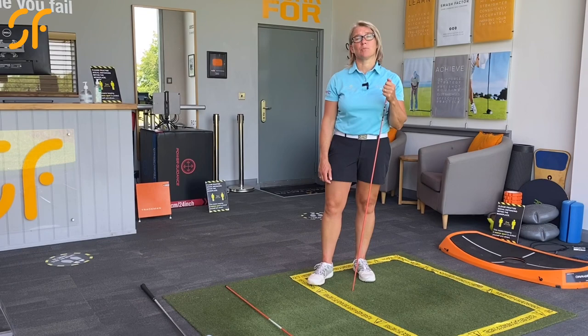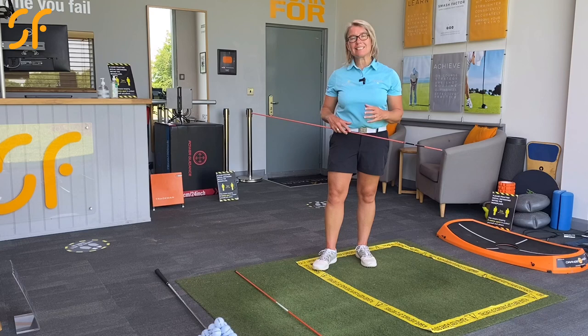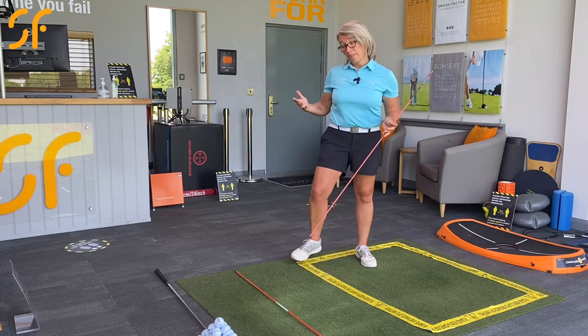Hi everyone, thanks once again for tuning in to Smash Factor TV. My name is Natalie Adams. Today I'm going to help you with a really quick drill that will give you a better feeling for what you're trying to achieve as you move through impact if you want to swing like a pro through impact.